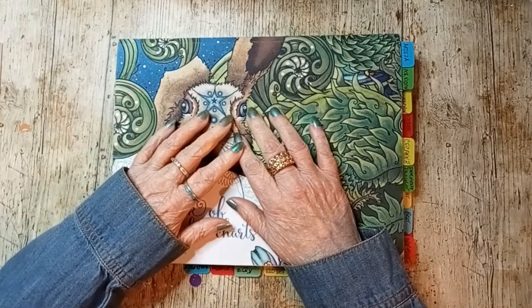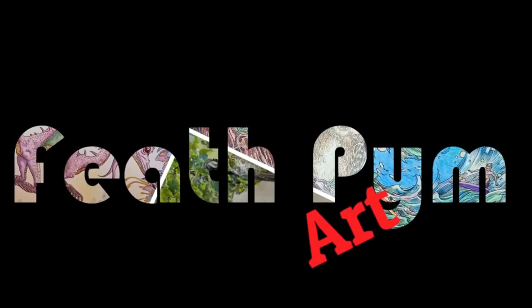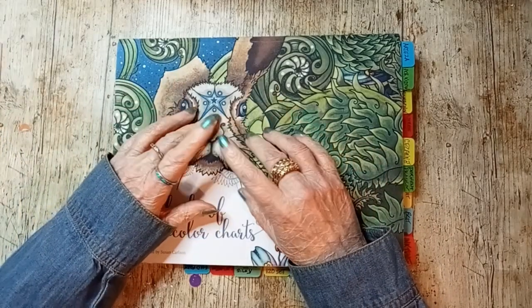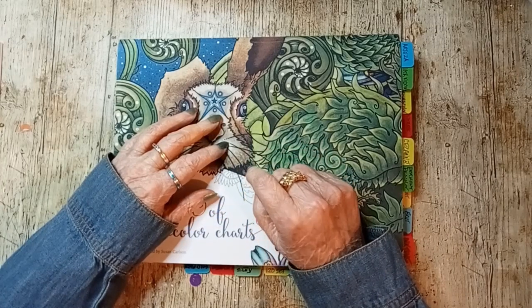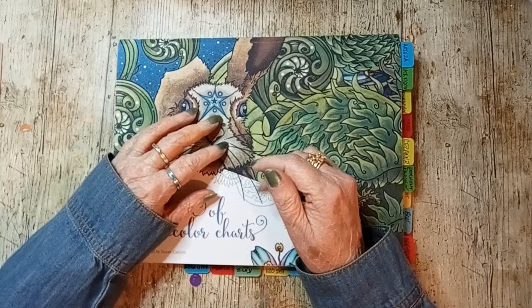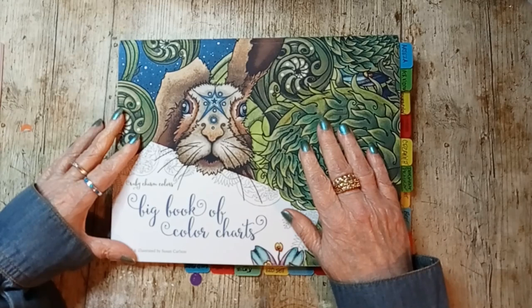Hi, welcome back. I'm Beth and today I'm going to be doing my January haul video. This one is actually kind of small, so I will be combining my art supplies and my books. I have my big book of color charts and let's get started.